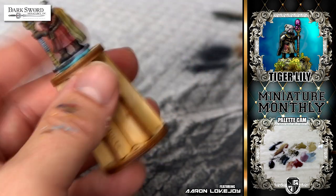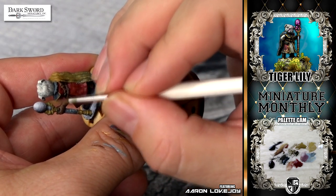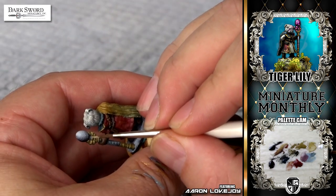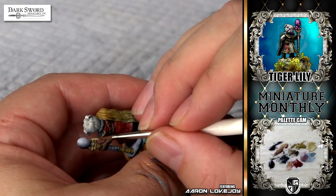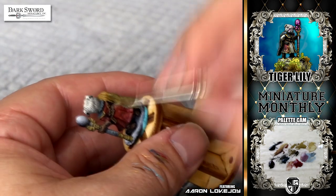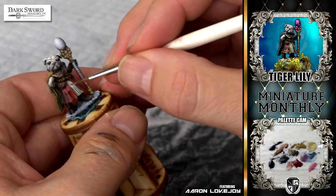And this is my least favorite part — right here you see me highlighting the back of the model. You want to remember to pay just as much attention and effort to the back of your model as you do the front. Maybe for gaming purposes you wouldn't do as much on the back, but for a competition type model, you definitely want to pay just as much attention to the back as you do the front.